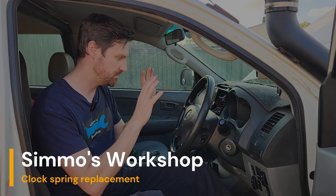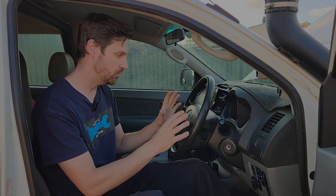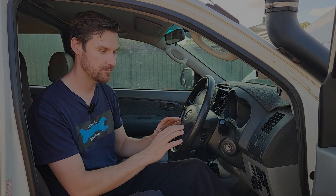G'day. Today we're changing out the clock spring on this 2007 Toyota Hilux. Usually you know you've got a bad clock spring when your horn doesn't work, you've got an airbag light, or your audio controls and cruise control don't work.